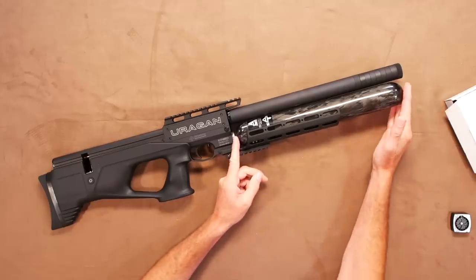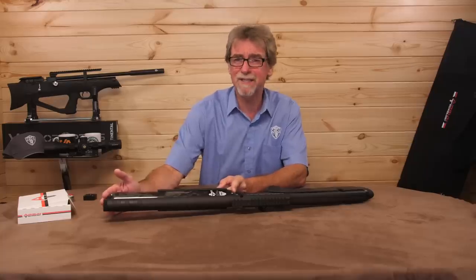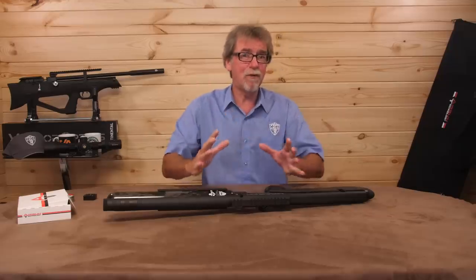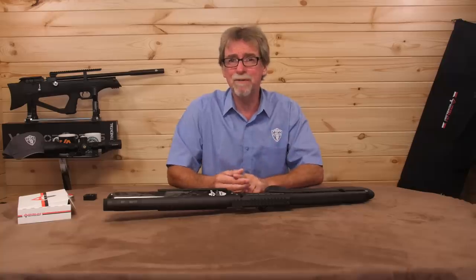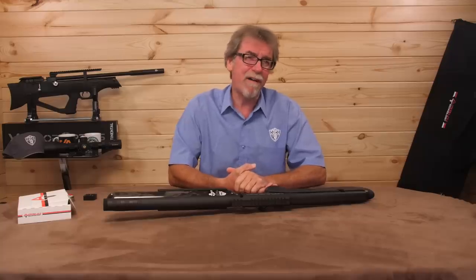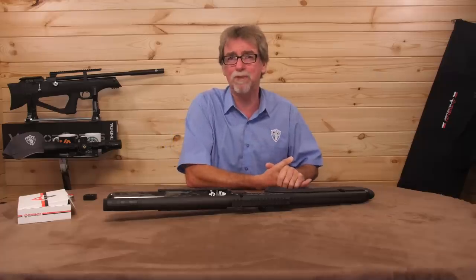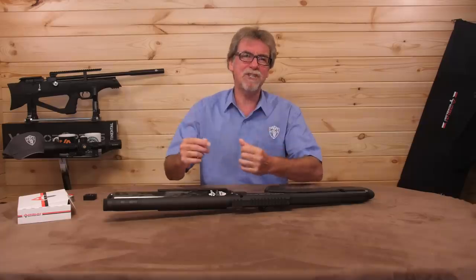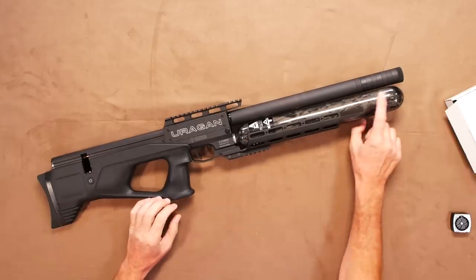Below this barrel is a really large 530cc air tank, and it's likely to result in blisters on your trigger finger before you run out of air, certainly in its sub-12 foot pound version. In full FAC version you can get 110 shots at full power in the .25 calibre version, and an impressive 50 shots in the .30 calibre at a whopping 85 foot pounds. The main thing is that you will get as many shots as you're likely to ever need in one go, and yet it is still light due to its carbon construction.